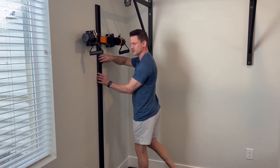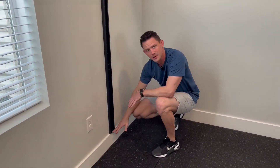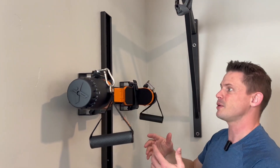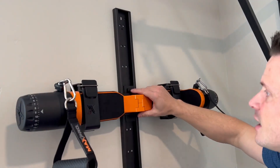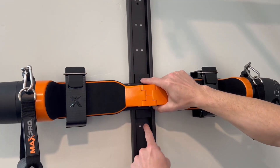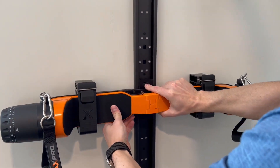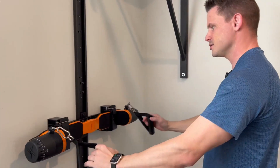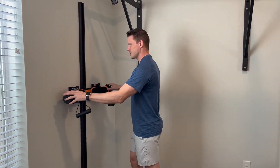So let's talk about the wall track, then jump into some exercises. The wall track goes all the way from your baseboard up to about six and a half feet. Depending on your size, you can use this in many different variations and it glides super easy. It has this button right here — you push it and it releases. Now I'm holding all the weight and I can hold that button down and go to whatever position I want, then let go. You can hear it lock right into place. It's extremely sturdy so it's not coming off the wall in any shape or form.